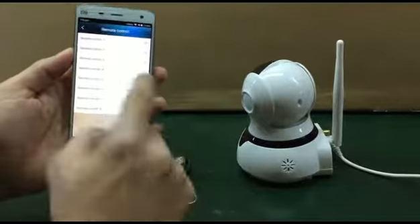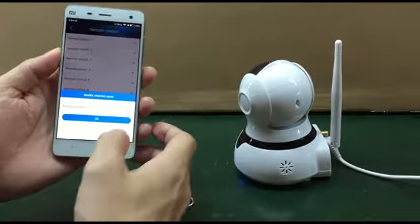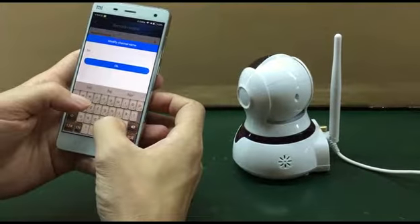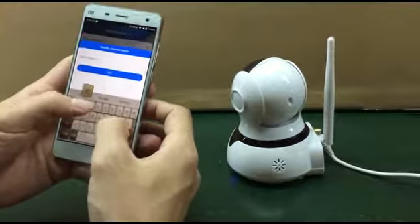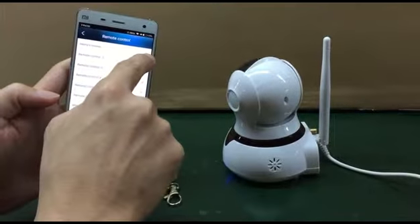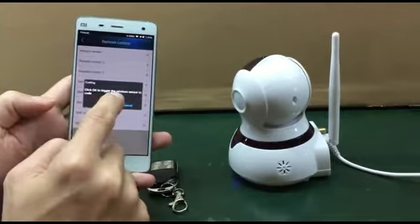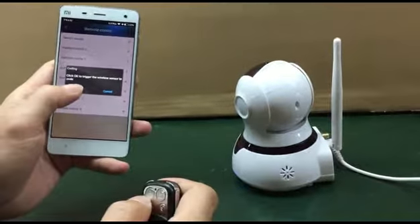Under remote control one, you can name it whatever you want. I named it 'Henry's remote', which means this remote belongs to me. Then click the plug icon, and click to trigger the wireless sensor to code — now press okay.